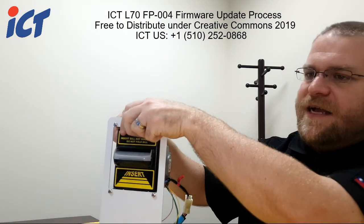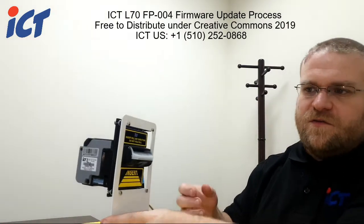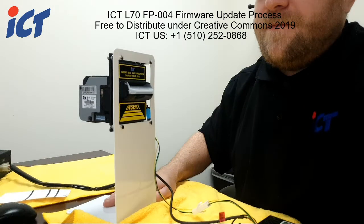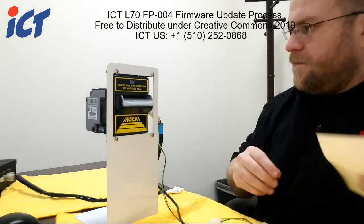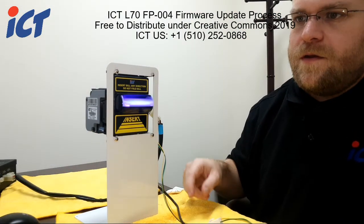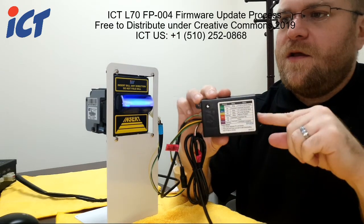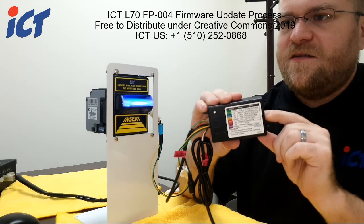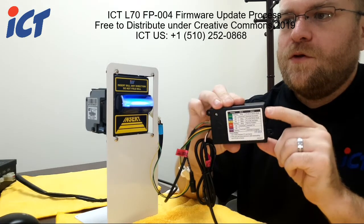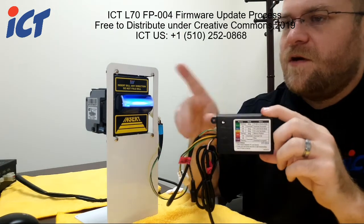For the purpose of the demonstration, I have a holding apparatus — it's not necessary, but it makes it easier to demonstrate. When you power on your L70, you should see it going through the normal process and the colors. On your FP004, on the side, you're just going to hold this button for about 5 or 10 seconds, and then it's going to turn to a flashing blue.